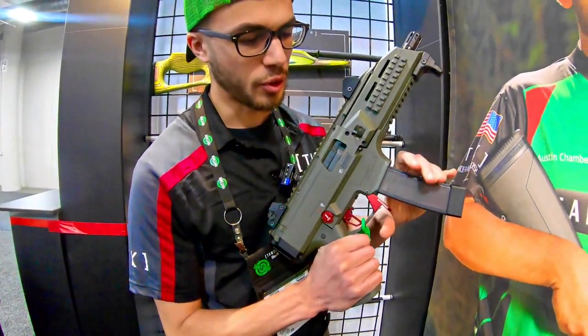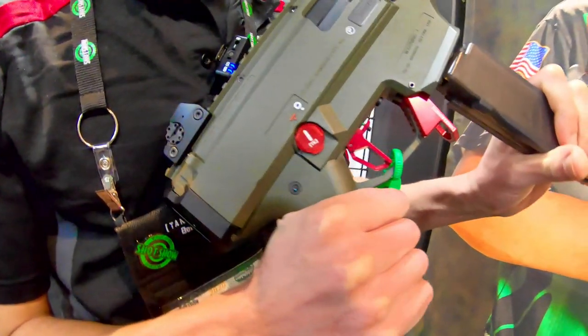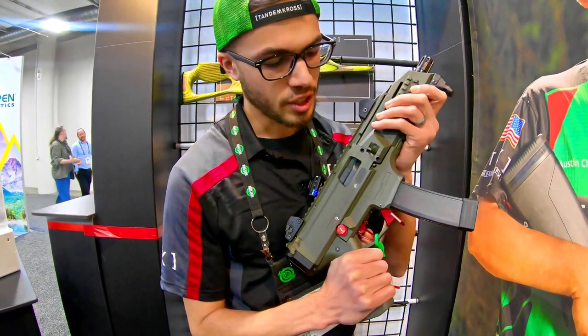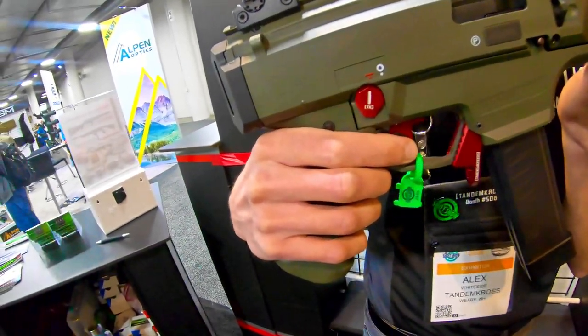After that we wanted to make it a little bit more ergonomical to use, so we came up with this nice extended magazine release. All of these are a nice lightweight durable aircraft grade aluminum with a nice anodized color. They all come in red and black.